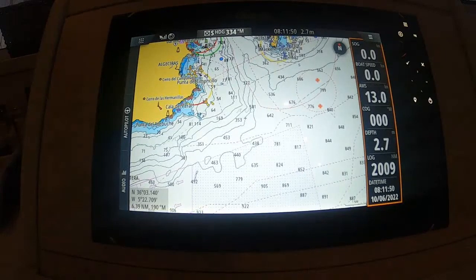Hi, my name is Tony Clark from Sailing Gurus and we're going to look at connecting your Zeus 3 plotter to a mobile phone hotspot.